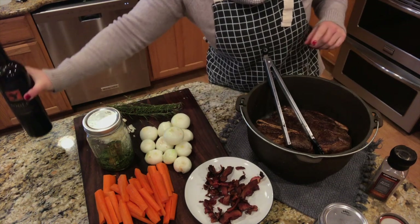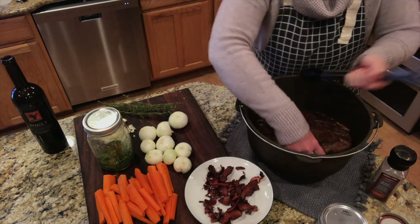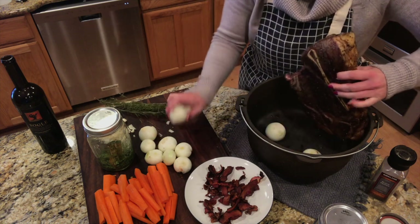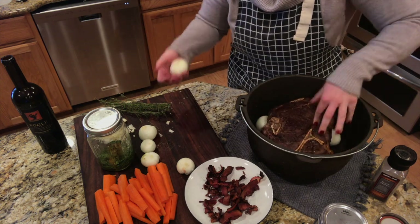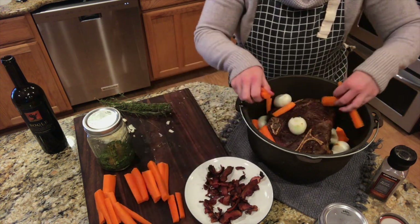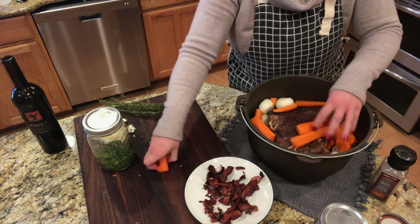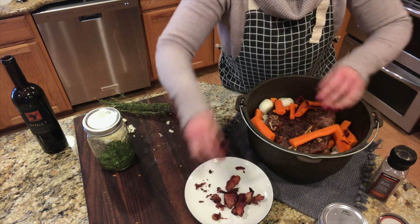Over here I've got my veg. I'm going to go ahead and stick a couple of these onions underneath the pot roast — I probably should have done that before I put the meat in, but I'll go in there with my hands. I'm going to set them on the very bottom and then just tuck the carrots in around it. I'm going to break some of the bacon and cook it in with the roast now, and then put some on top at the end.